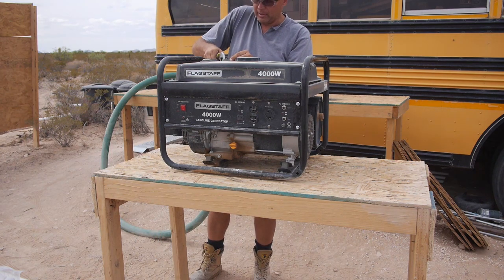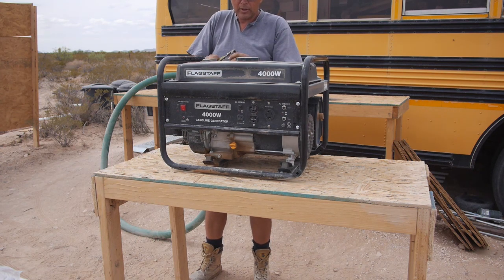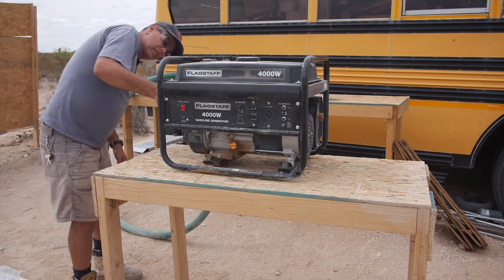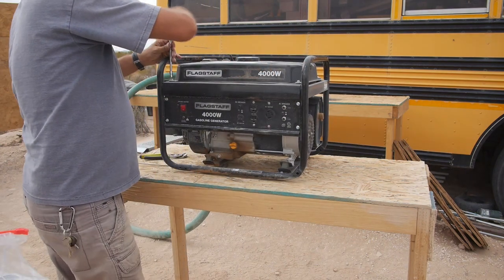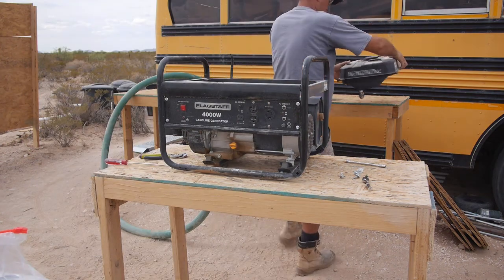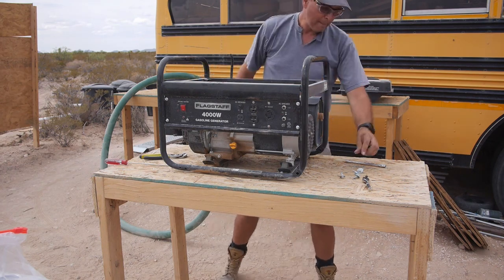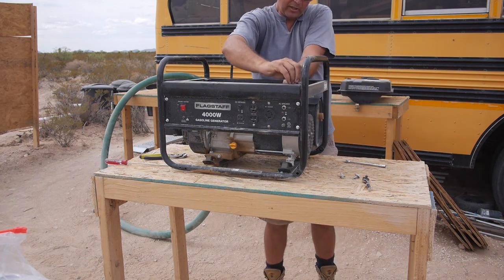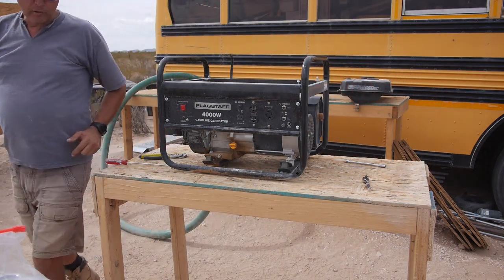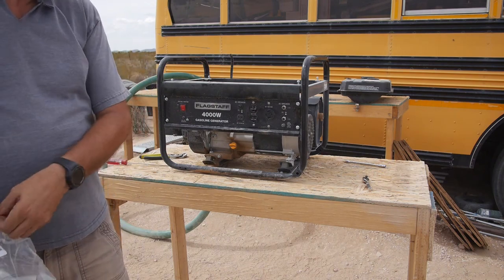We'll disconnect the clamp on the fuel vent. There's a little bit of gas in here — I don't smoke, so I don't have to worry about catching anything on fire. The gas tank is off. I'm putting the bolts back down into the hull so I don't lose them. The new motor has a smaller muffler, but I actually like the existing one better. Let's take the muffler out next.